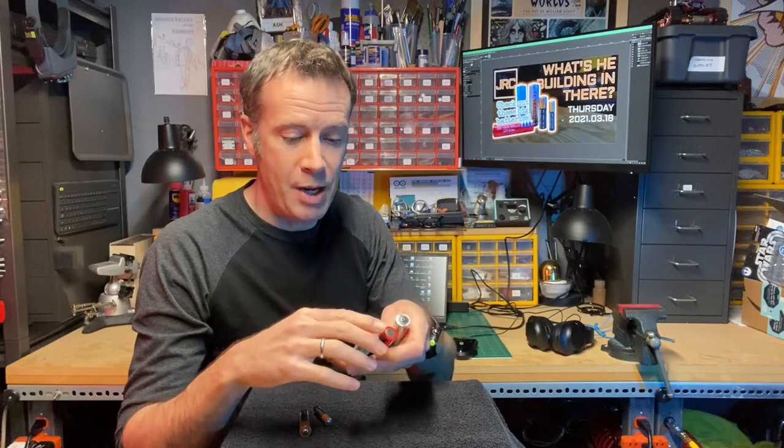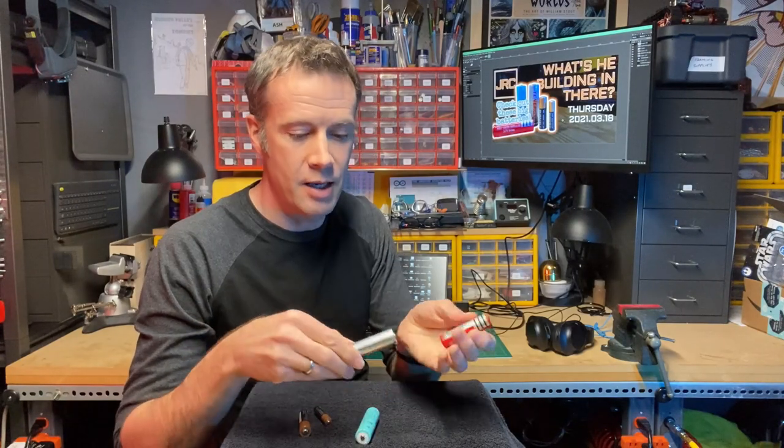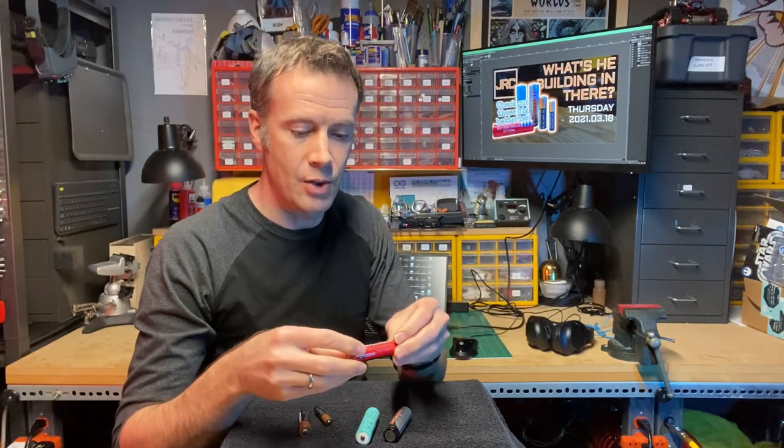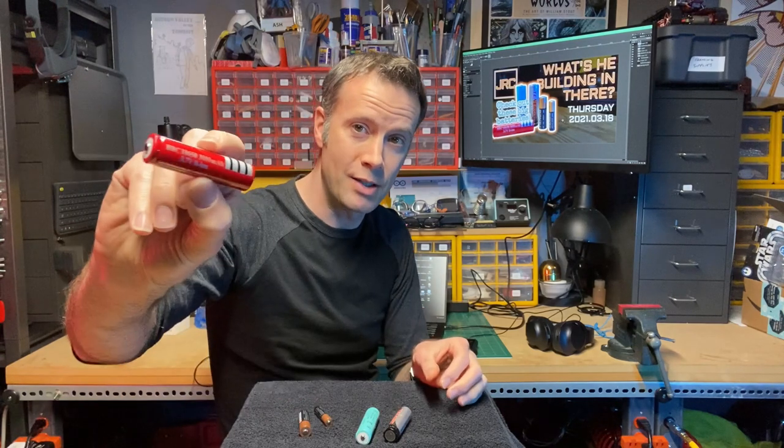They come in different milliamp hour ratings. This Texun one is at 2,000. This Tenergy brand is at 2,600 and this UltraFire brand is at 3,000 milliamp hours.